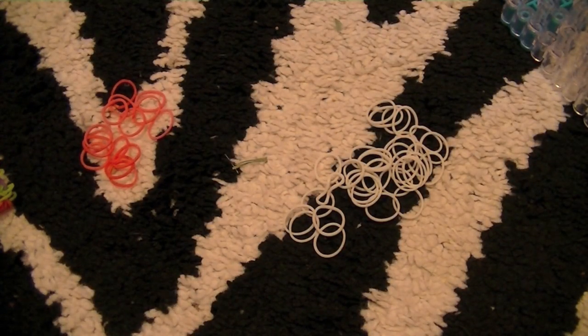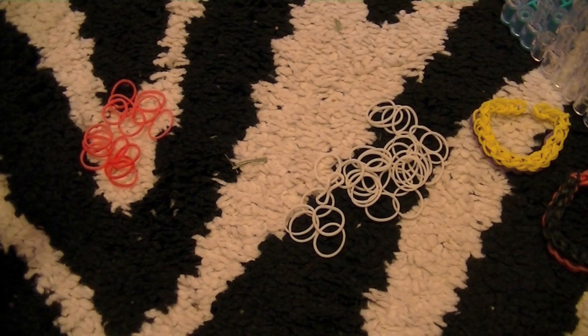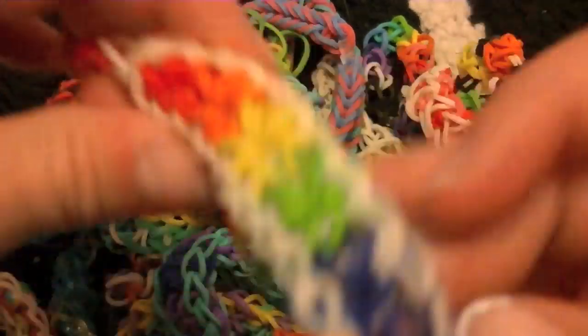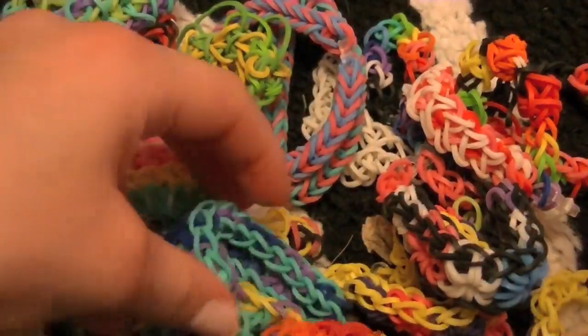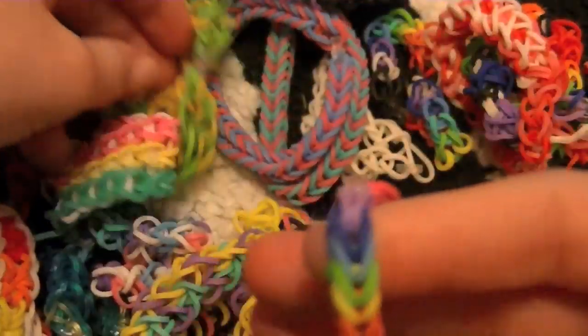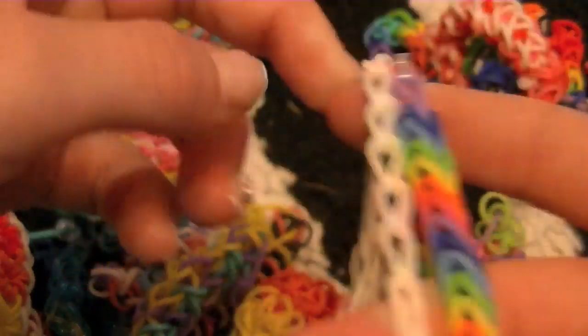So I'm going to explain everything. If you want to skip this you can, but it is very important. Basically, what I want to explain is I have gotten a ton of requests for the Starburst bracelet without the loom, and I'm telling you right now — anything but this bracelet and this bracelet is impossible without the loom.